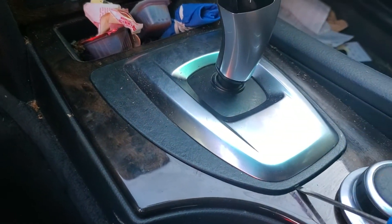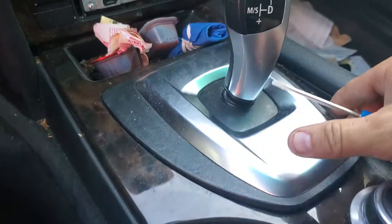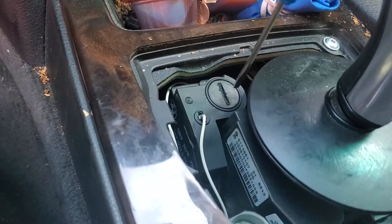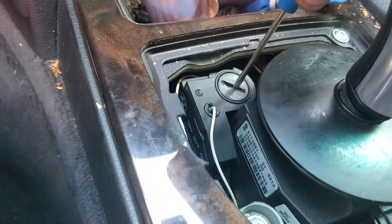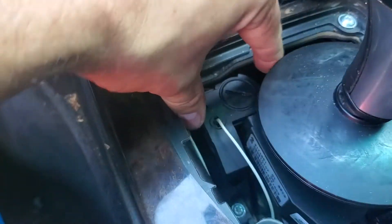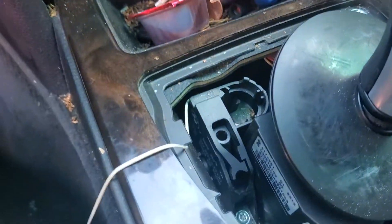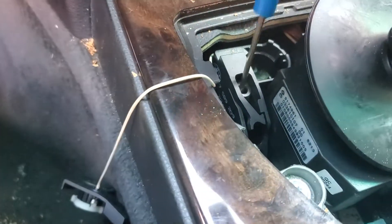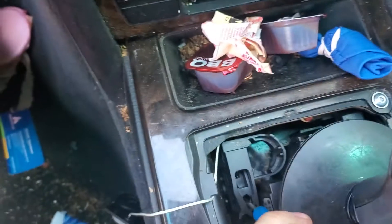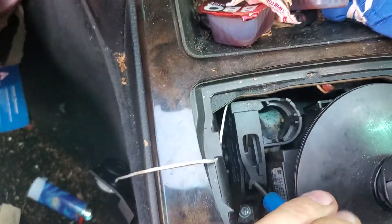Basically what we're going to do is pop this open with a screwdriver. Obviously it's been off before, but right here you have this little cover. You're going to just twist it and it pops off. It comes out, and you have this guy right here. You'll put a screwdriver in and just pull back until it clicks over.